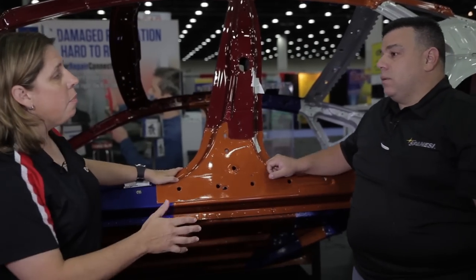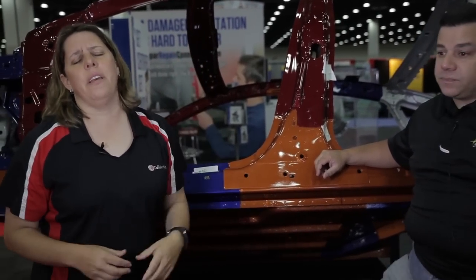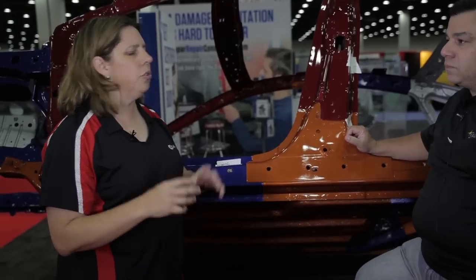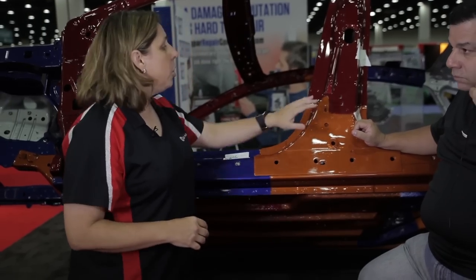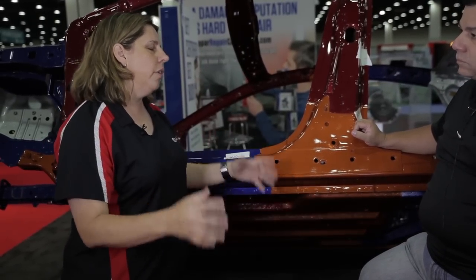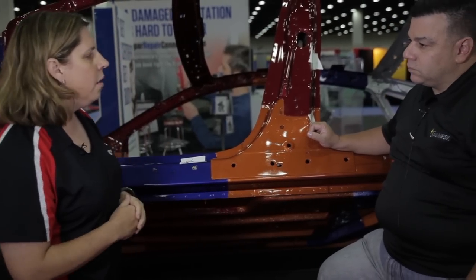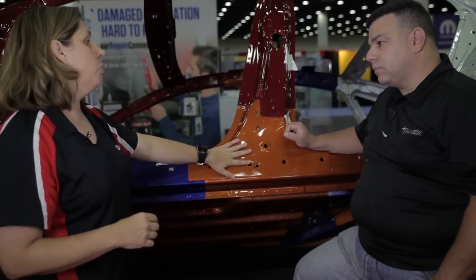A lot of this goes beyond liability. We get questions saying 'you're just scared of a lawsuit' — but there are true technical reasons, especially with high strength steels, why we don't do certain things. What happens when we repair something we're not supposed to, or replace a part with the wrong joining procedure? You can do whatever you want, but the manufacturer says you shouldn't — and there are real consequences to getting it wrong.